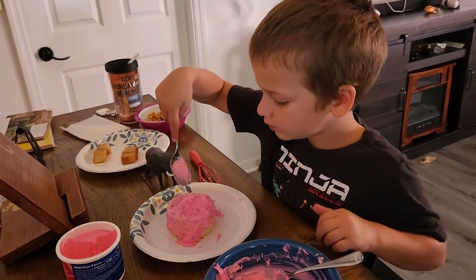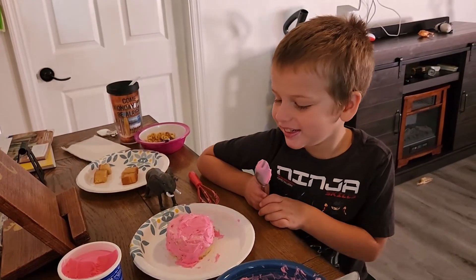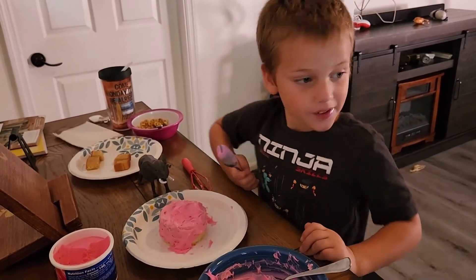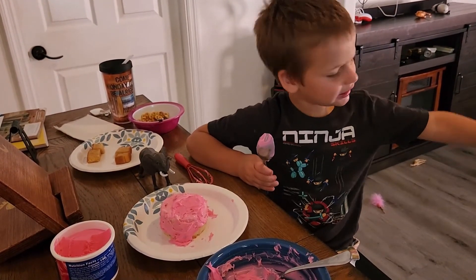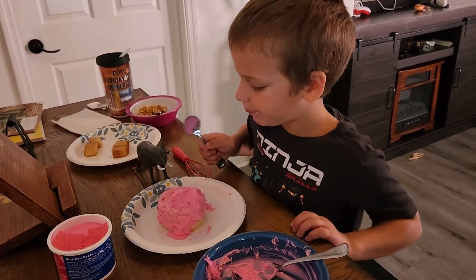Okay, hold up your cake so I can take a picture of it. Cheese! Cheese! Good job. You ready to eat it now? You want me to sit on the couch while you eat it? Yeah. Okay, go ahead.